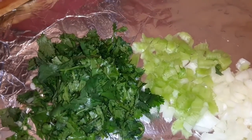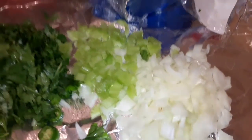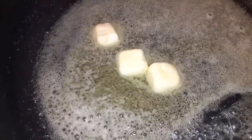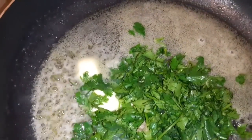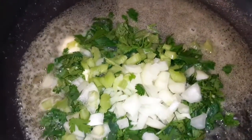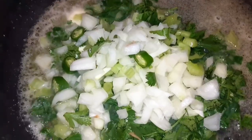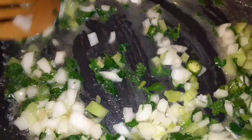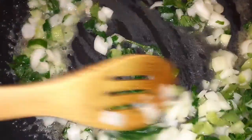To start, we have some cilantro, celery, onion, a little garlic, mushrooms, and one serrano. I just added half a stick of butter to the skillet to melt it, and then we add the cilantro, celery, and garlic.